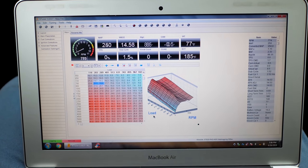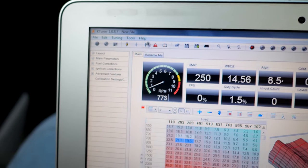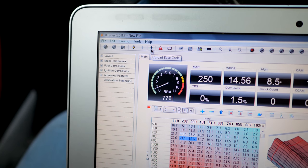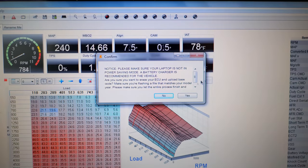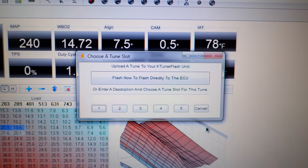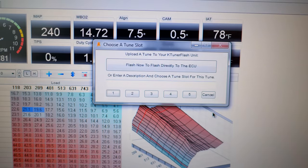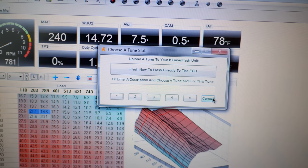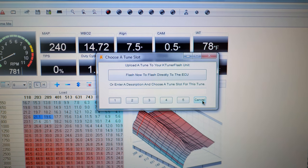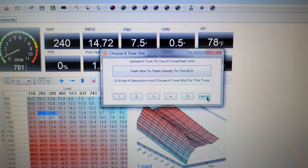From there it will open a base tune and you can upload that to the K-tuner. With the V1 it uploads straight to the car; with the V2 it uploads to the K-tuner unit. You'll get a prompt to either flash it directly to the car or store up to five different presets on the K-tuner. You can also name each tune so you can choose which one you want based on the name — useful if you have different mods like an intake or exhaust.